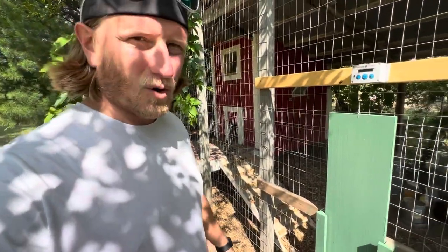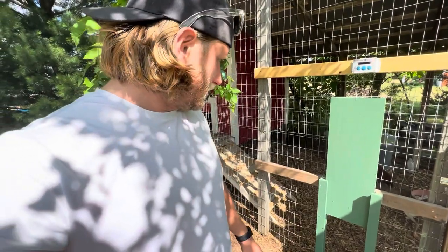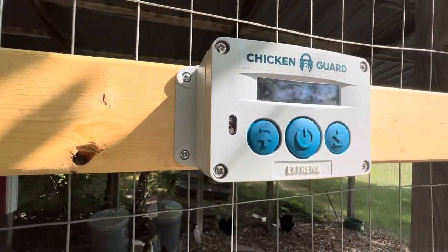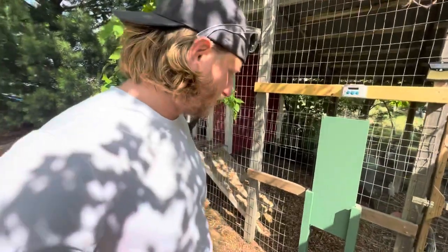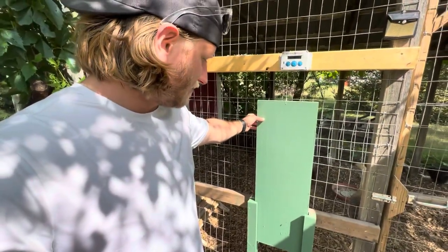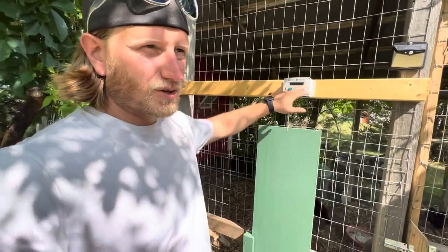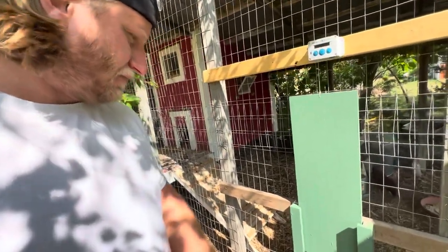We're in Minnesota so we wanted it to work as cold as possible. In deep winter we might just have to come out and open it manually since they usually don't come out at ten below anyway. Overall I like it — super simple design, lots of options, good warranty, and pretty easy to set up. The big selling point for me was being able to build my own custom door. This wood door is about five pounds and it lifts it fine, only using about half its power capacity.